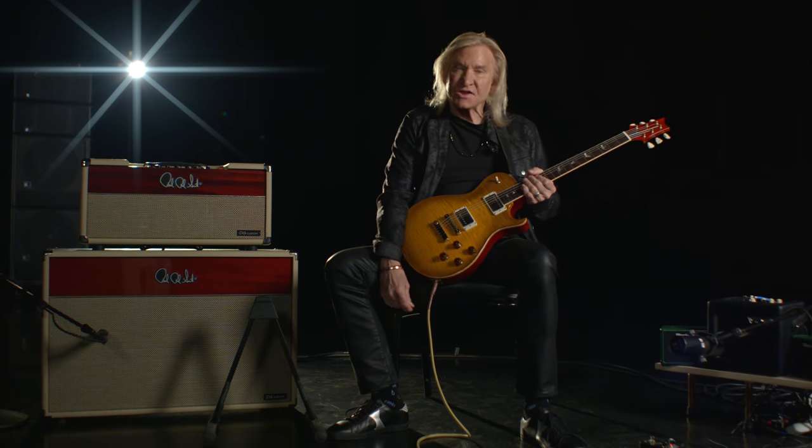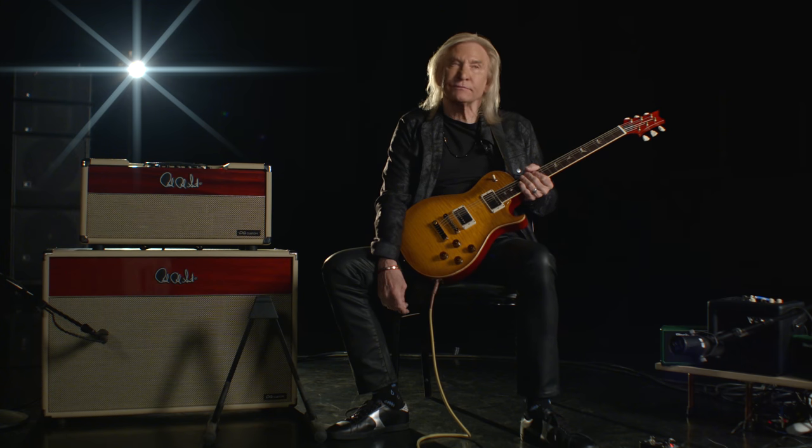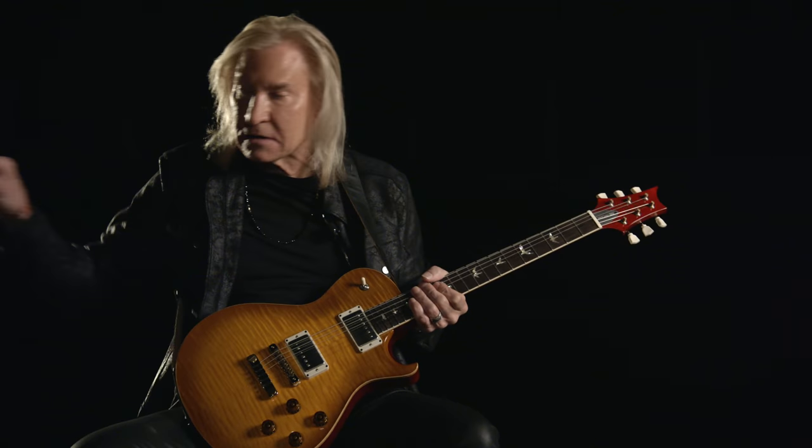Paul called me and said, 'I think I got something here and I'd like you to try it,' and he sent me one. I'm not excited about another new guitar. But out of the box, Scout's Honor, this was absolutely perfect.